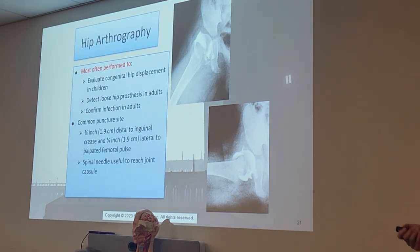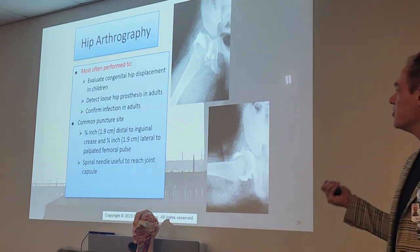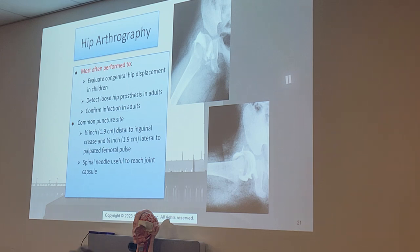Both images shown are pediatric patients — you can tell because the rami are not fused together and the obturator foramen is not fused. They do these a lot on pediatrics because of congenital hip displacement diseases. It's a very common pediatric exam.